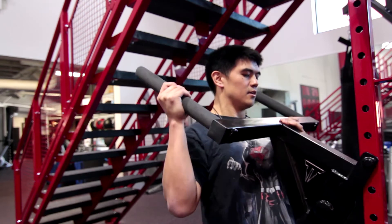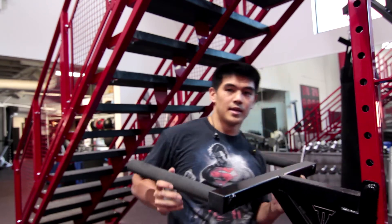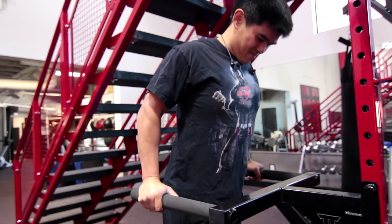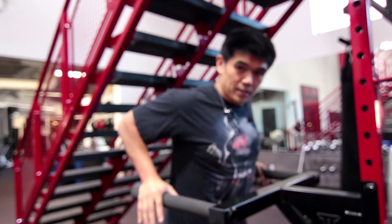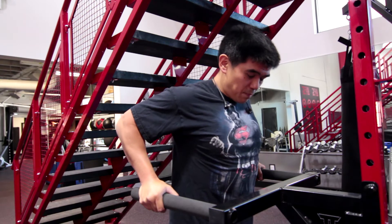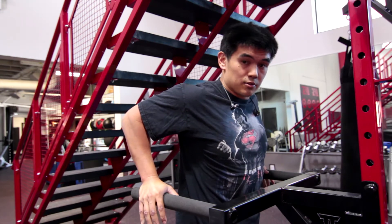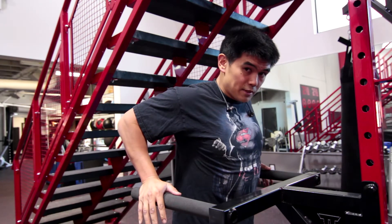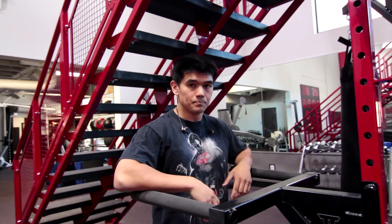Another way to do this — if you have a good facility — you can adjust the dip machine to lower it, hop up, and sink yourself down. The challenge is these bars aren't ideal for everyone's position, but I'm just trying to show you that shoulder extension. My feet are on the ground and I'm really just pinching my shoulder blades and lats together. This is essentially like a decline press — opening up that posture, squeezing the lats and shoulder blades together, staying nice and tight.